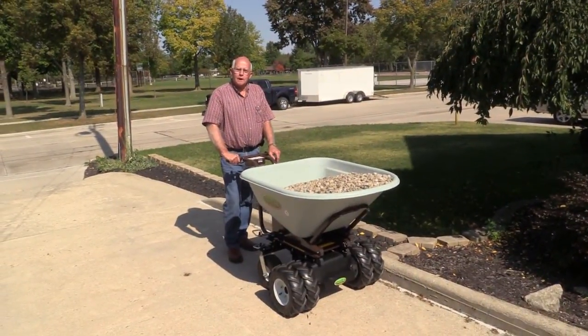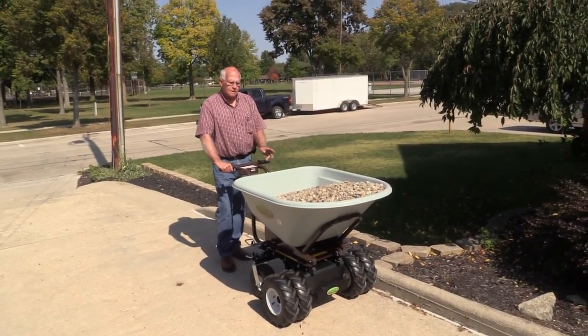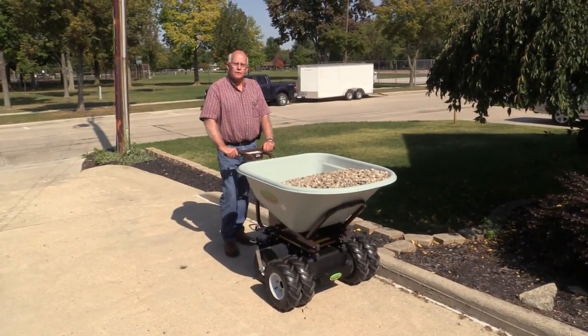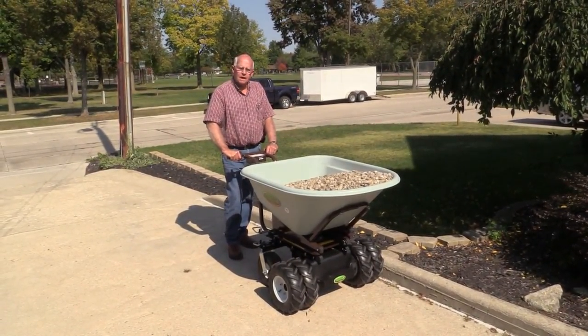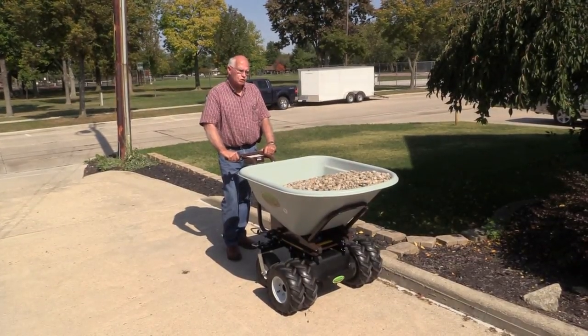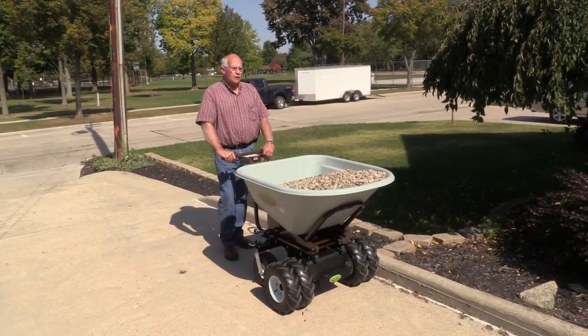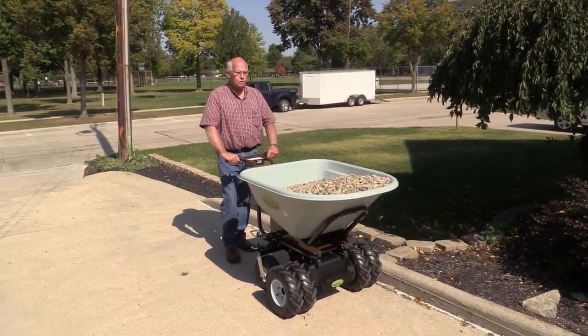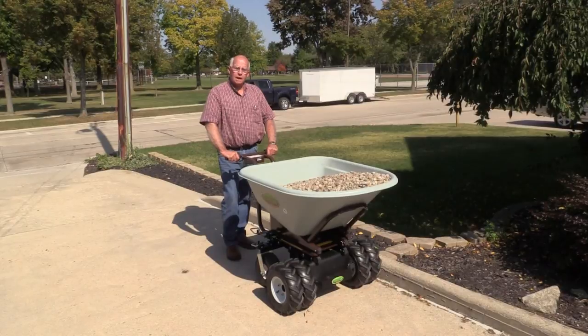Hi, I'm Tom Short with ElectricWheelBarrels.com. Today we want to demonstrate the new accessory that we have for the C27 series. It's a swivel that you can drive up along a curb or along a flowerbed, dump gravel or dump mulch, concrete, whatever you'd like.